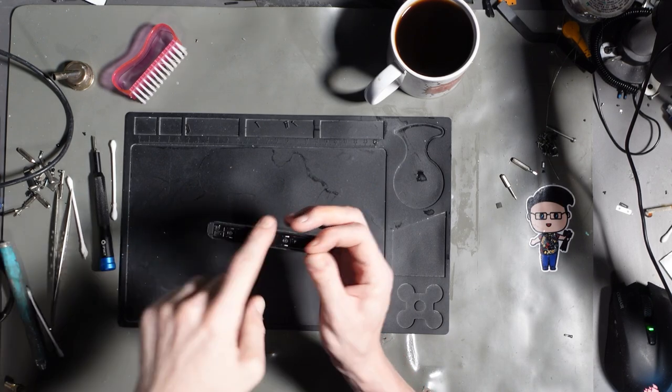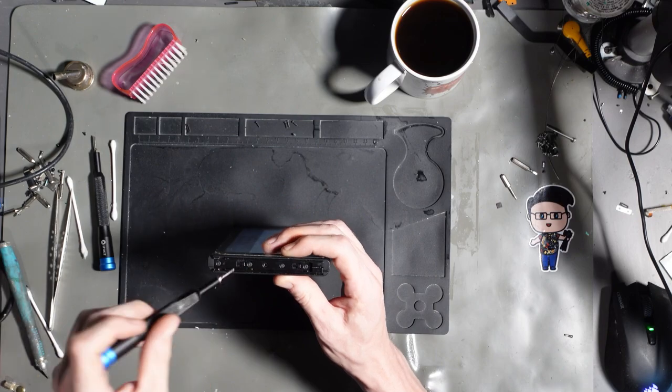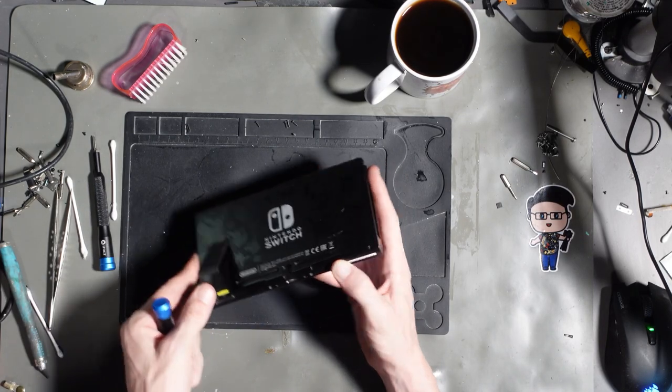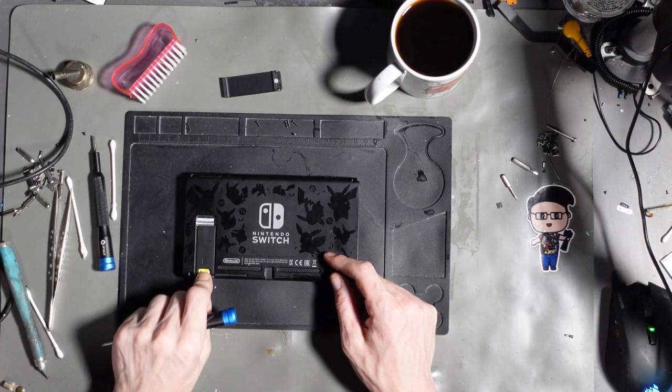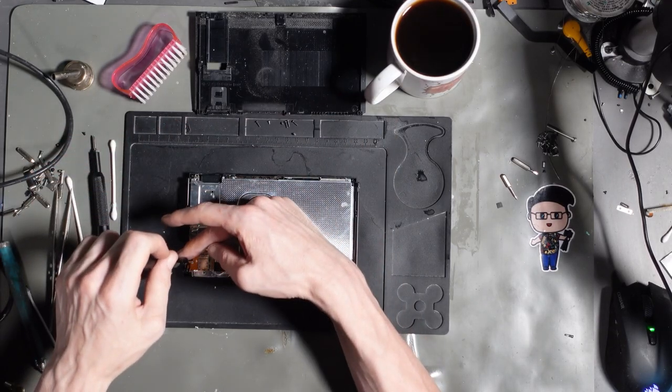It's missing the screws off the top and bottom. Stuck FET — Dream Specs got it. It's missing that screw completely. That's knackered. Doesn't look good for this Switch. It should be fixable though.